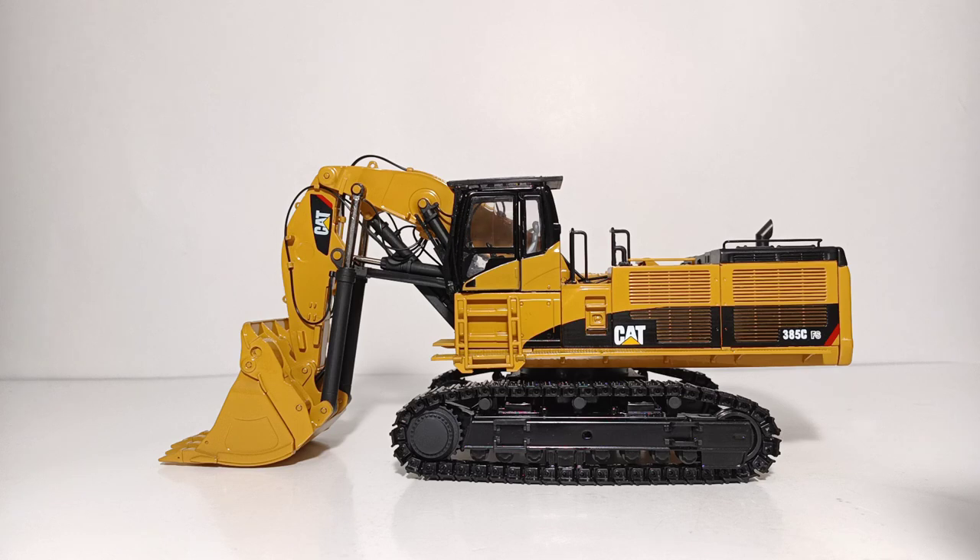If we rewind about 10 years or so ago, there were actually two versions of the 385 produced — this version, the 385 front shovel, and the 385 excavator. Chances are you've already seen my review on the 385 excavator, but this is actually the first time I'll be filming a review on the front shovel version. There were 750 of these made, which is actually a pretty high production number for a Classic Construction Model.